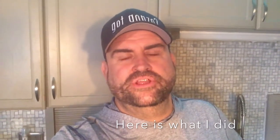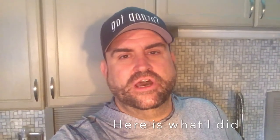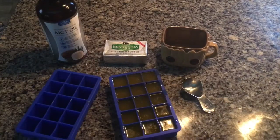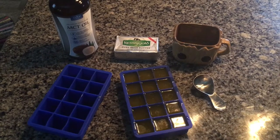Then in the morning, if I'm ever in a rush — and it doesn't take a lot of time to measure the butter or the MCT oil — but if it knocks off a few seconds, you just throw the little ice cube of MCT oil and butter mixture into your coffee cup and you're out the door.